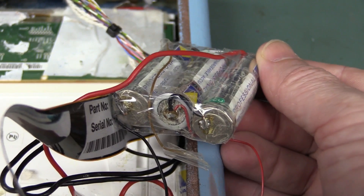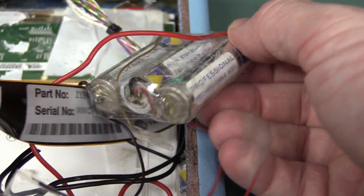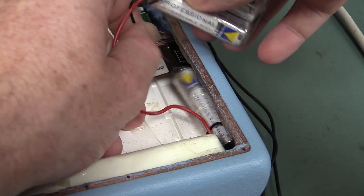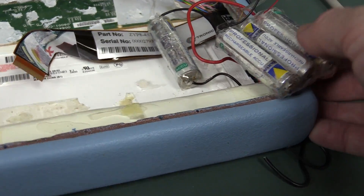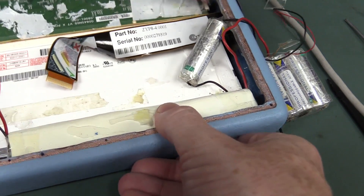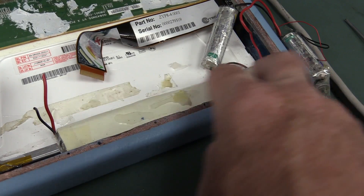Why would you do this? They couldn't have been in that much of a rush. They couldn't go down to their local electronics store - like a Jaycar store here in Australia - and pick up a bloody battery holder. Unbelievable! And it looks like they couldn't fit it in, so they wedged another battery down here. I thought that was a separate pack - it's not. It's an extension of this main pack down here. I think they've just put the same cells and wrapped it in paper and soldered it onto the ends. Wow!